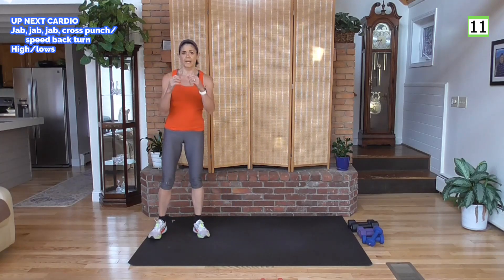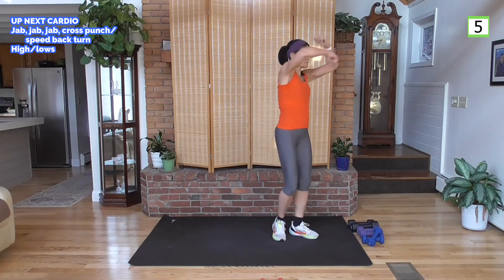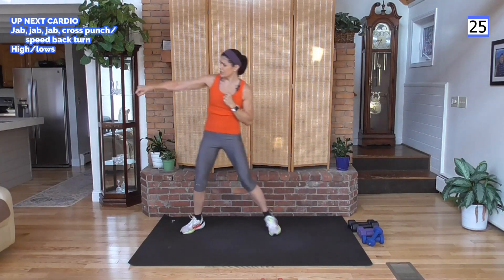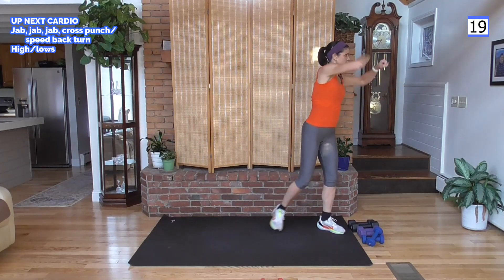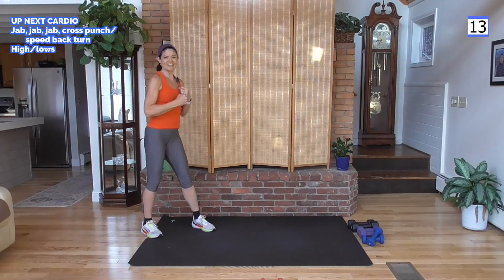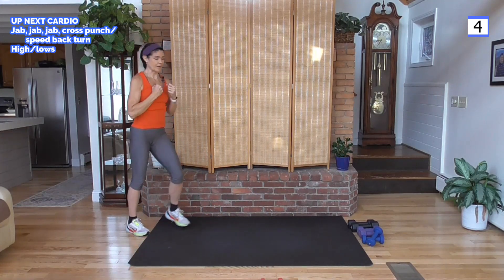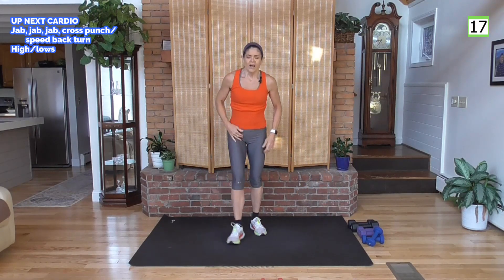Cardio time: jab to your right — jab, jab, jab, cross, speed bag, turn. Then other side. Jab, jab, jab, cross, speed bag, turn. Get those arms up. Keep going — give me the speed bag. Great job!